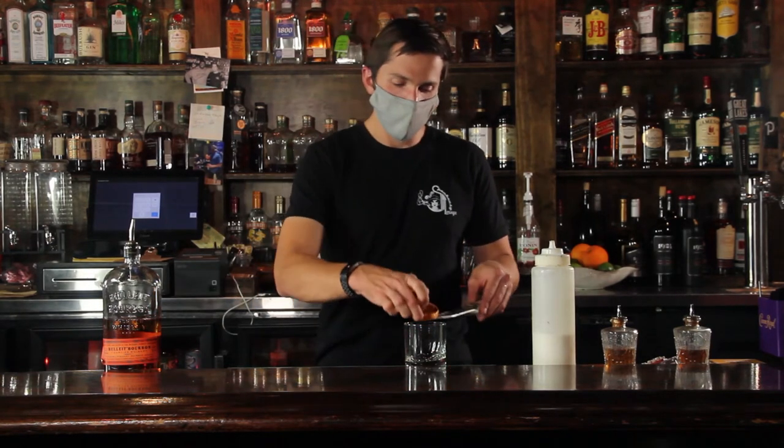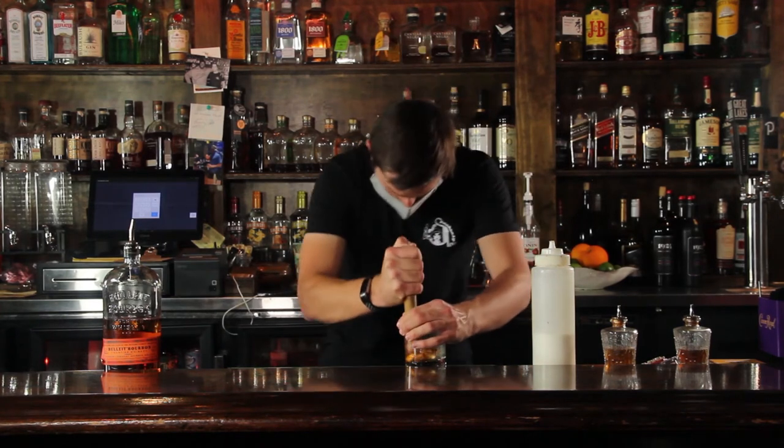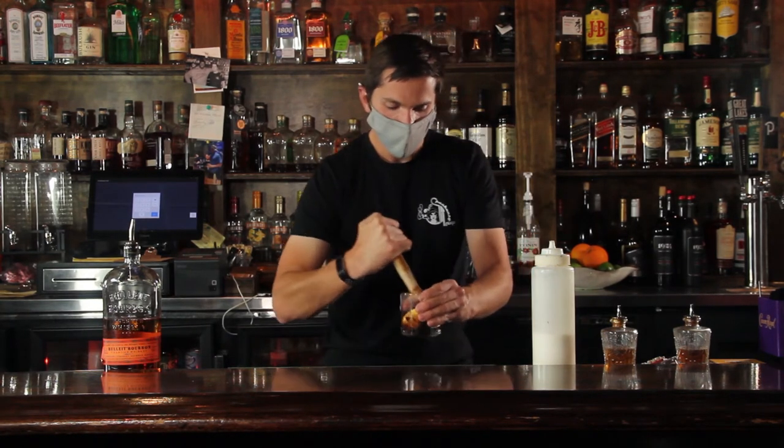Throw it in the bottom of your glass and go ahead and just muddle those cherries and your orange in there together. You are gonna have a little bit of extra caramelization on your muddle, so make sure you get that off there — you don't wanna lose all that good stuff.